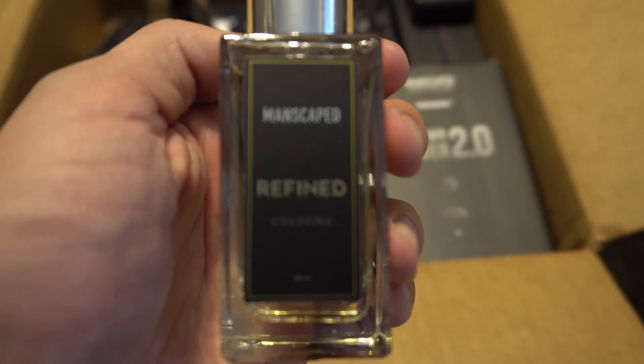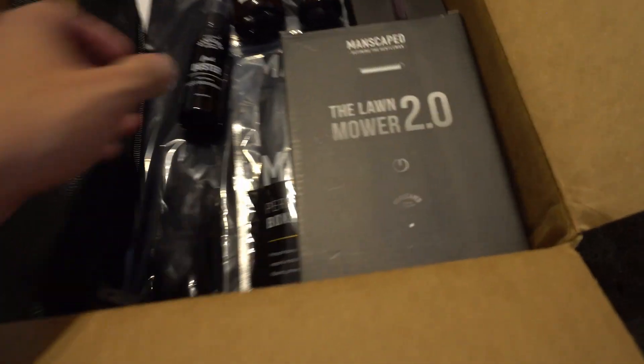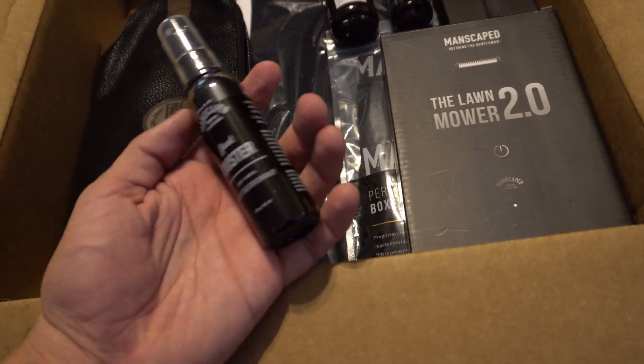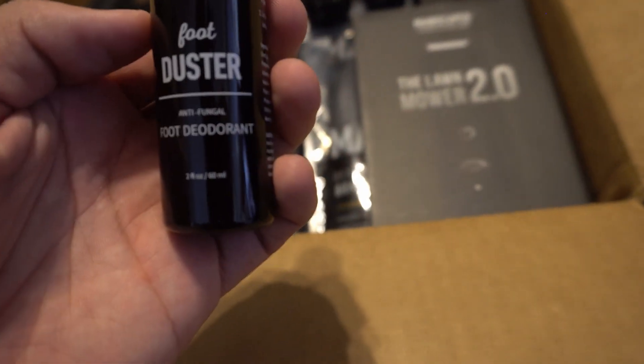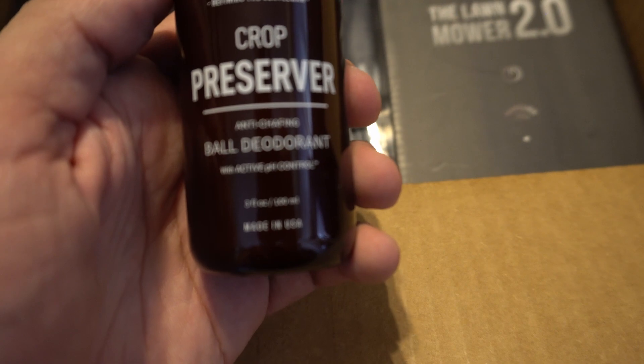We have their cologne called Refined — I've tried it and it actually smells really good so far. Remember, this is a sponsor video; I'm not paid for this but they sent me the products to check out. Then there's the Foot Duster, which is a foot deodorant — I don't think I'll need that but I can try it anyway. Then we have the Crop Preserver, which is a ball deodorant. Yeah, you heard that right.